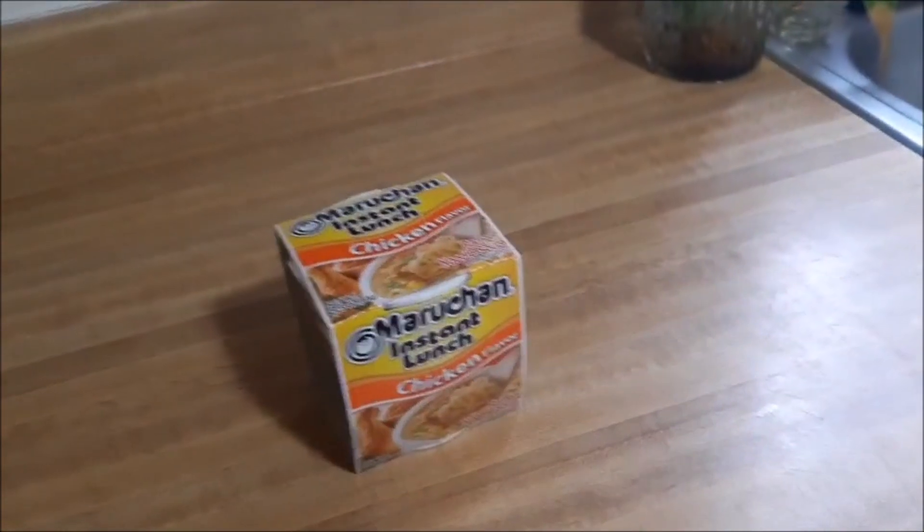We all know what this tastes like. This is how I make my ramen. It looks like that — yeah, basic, basic. We don't frick with that.